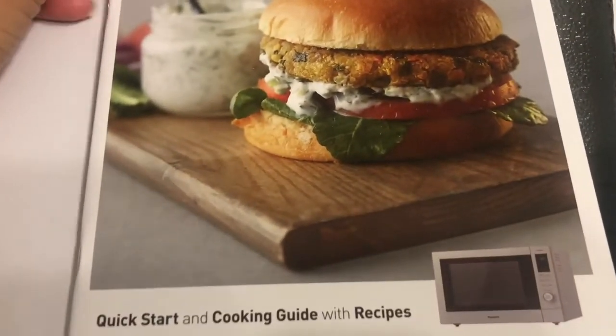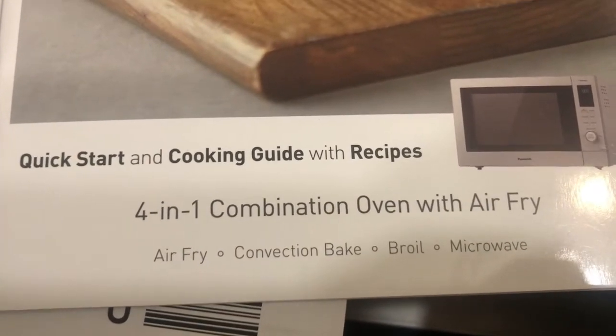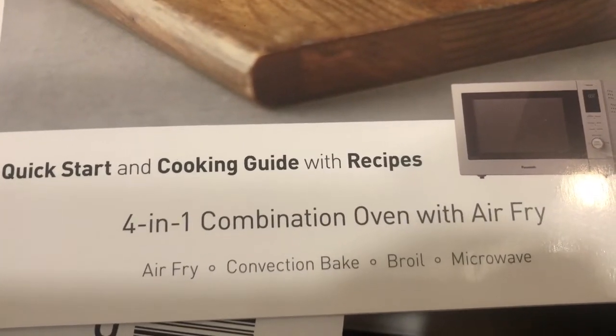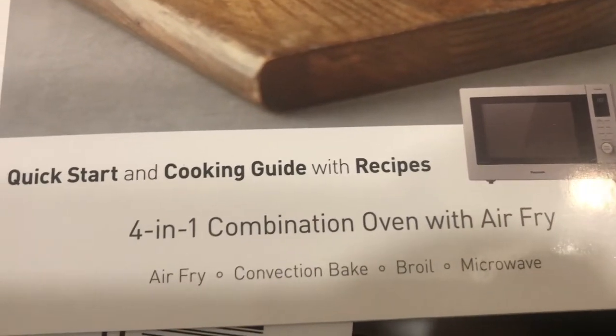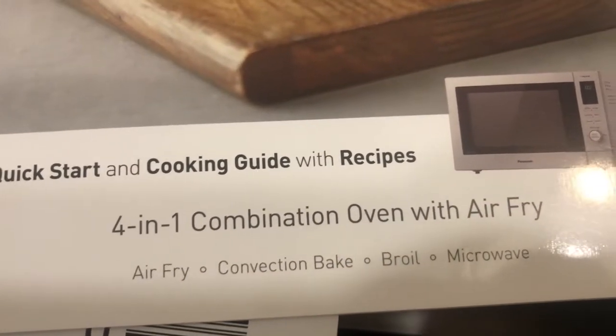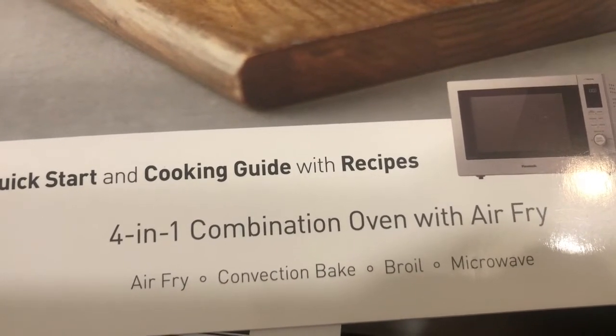So there is a book — this is the book, four-in-one. It's a combination of oven with air fryer. It's very good. It's a combination, so you can cook like in the air fryer.